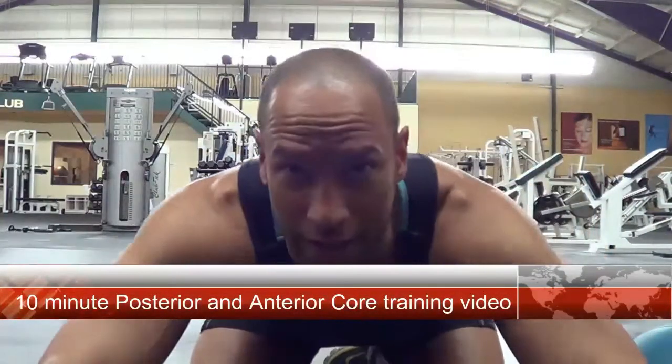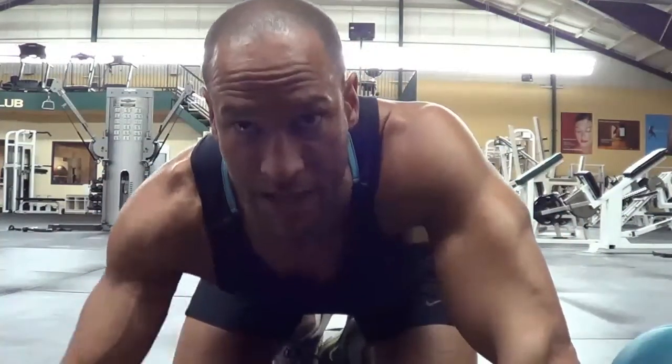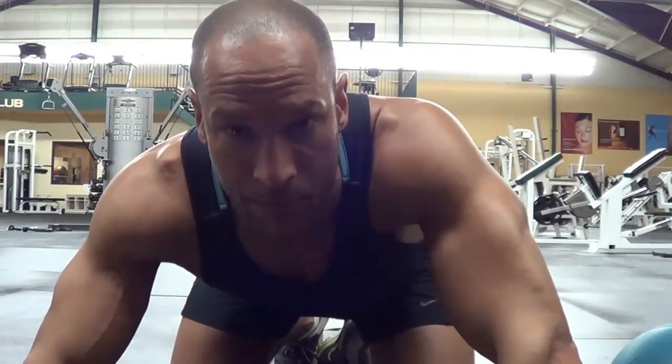Hi there. Just going to shoot a little core workout here for you at home — do this at home or at your gym. I'm doing it two or three days a week. I've been warming up by training my core before I train my major muscle groups or do my functional workouts. It's a great warm-up to get my body set, and it's doing wonders. If you want to get a flat tummy this summer, start including some of these exercises.